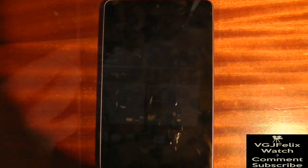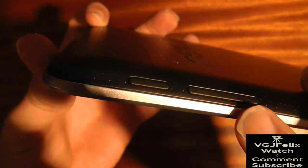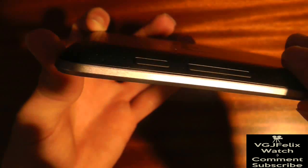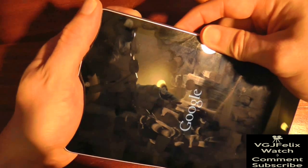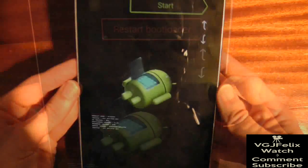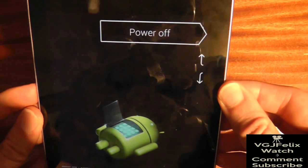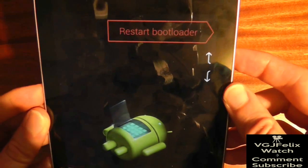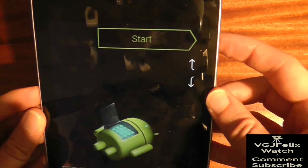To do this, first turn off the Nexus 7. Then when you are turning it back on, you need to hold the power button and volume down button at the same time until you are presented with the following screen. This screen gives you a number of options including restarting the bootloader and recovery mode. Ignore these for now and simply choose the start option. You will need to use the volume buttons to navigate and the power button to select, as the touch screen is disabled at the moment.